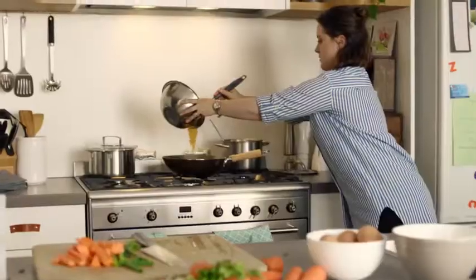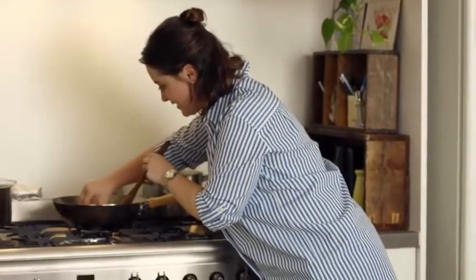Break two eggs and then add them to the pan. No — you probably want to remove the eggshells actually. Alright, with your fingers.